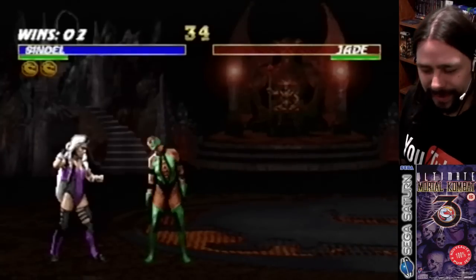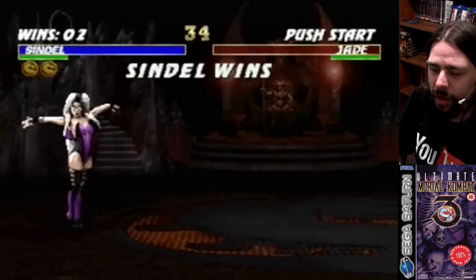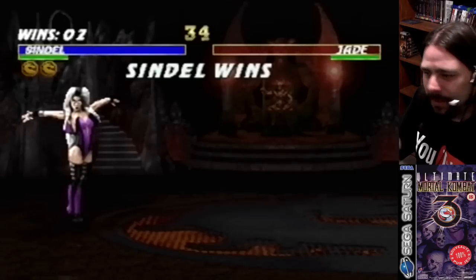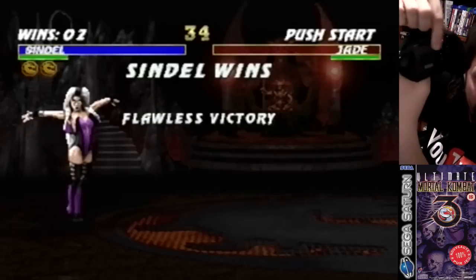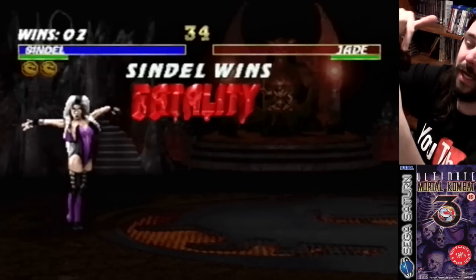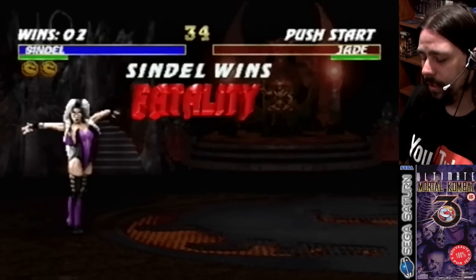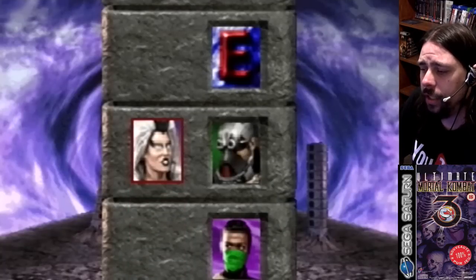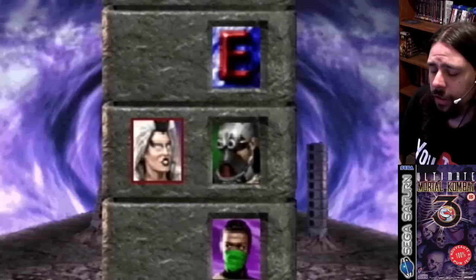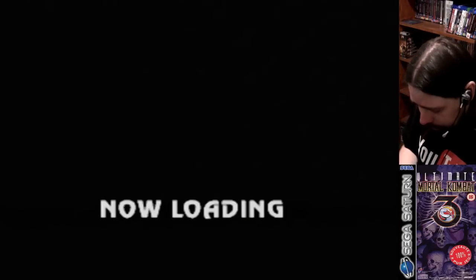I've got the run and block buttons backwards and it's messing with me. I've got the long fatality timer and I'm trying to do the fatality, but I was pressing block instead of run. The game puts the run button at the bottom like Street Fighter's layout — three and three. When I played earlier MK games I always assumed the bottom button was block, and having run there is really messing with me. I suppose I could use the triggers, but I'm not used to using triggers on a Saturn.